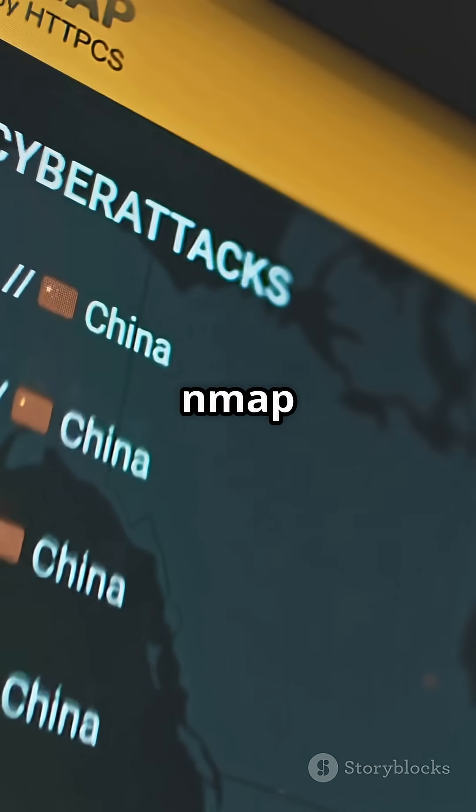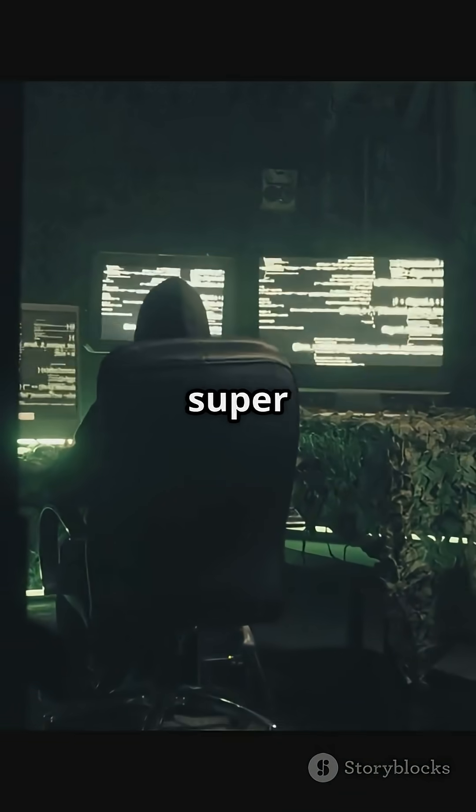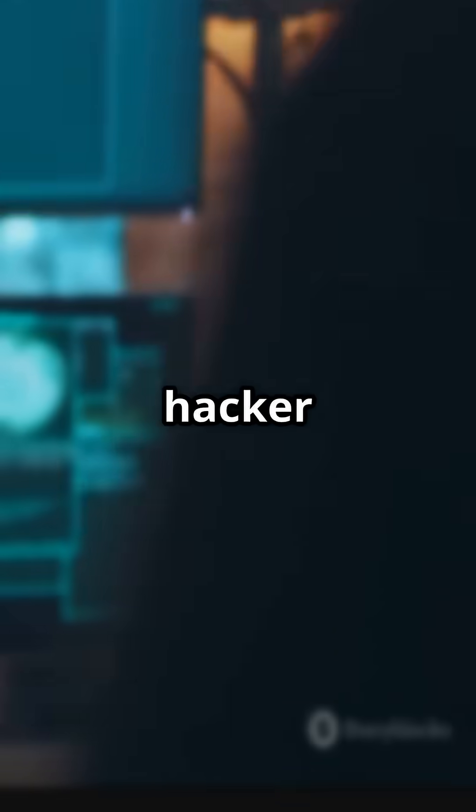Craving stealth? nmap -sS target launches a SYN scan. Super sneaky, hard to detect, and a hacker classic.